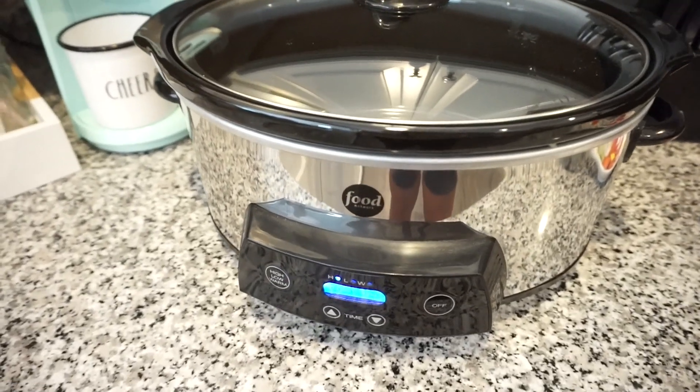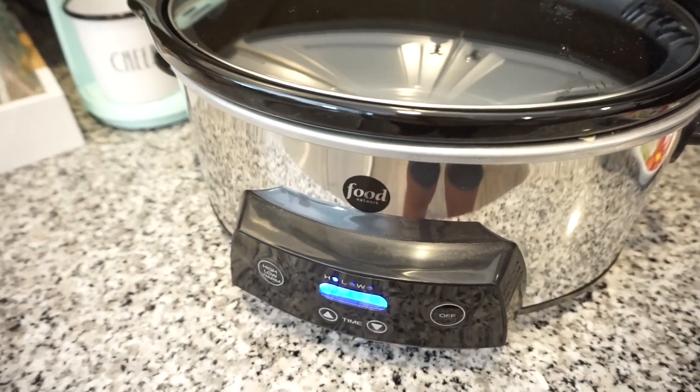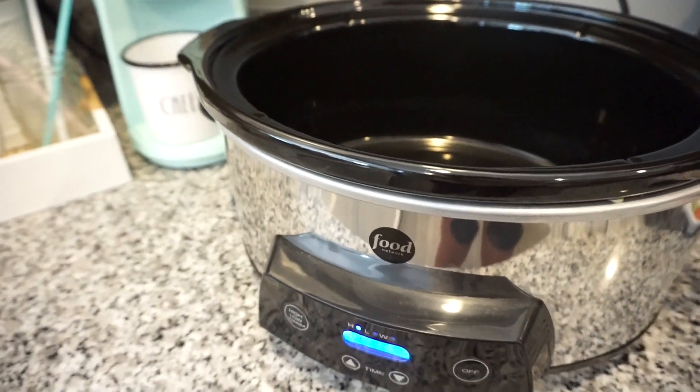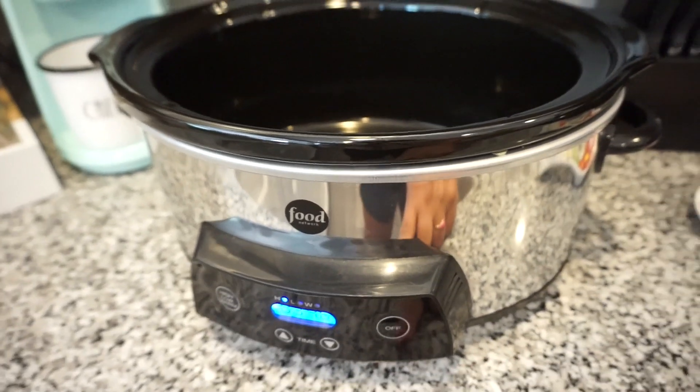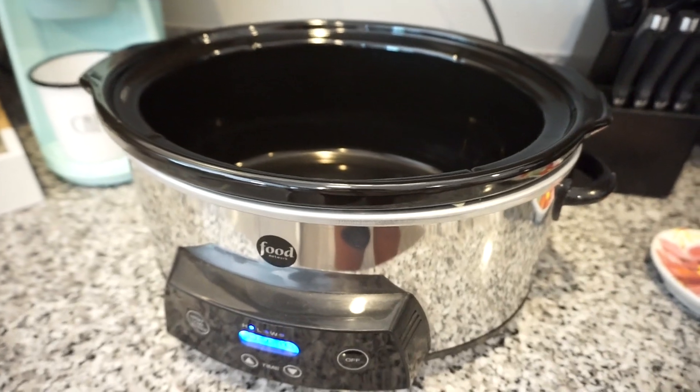You can cook it on low for 6 to 8 hours, but who has time for that unless you start in the morning — and I did not. So I'm going to go ahead and turn mine on high, which I've already done, and set it to 4 hours. I'm sure it will be done by then.